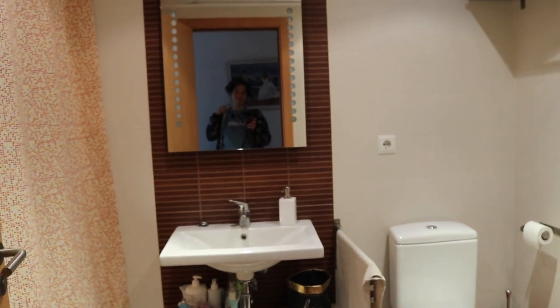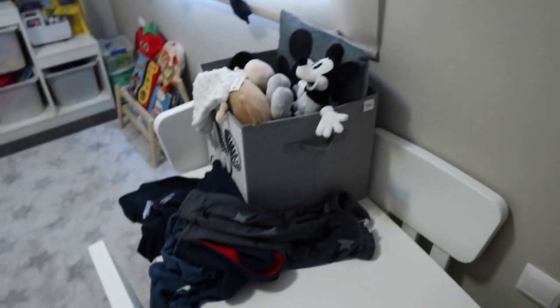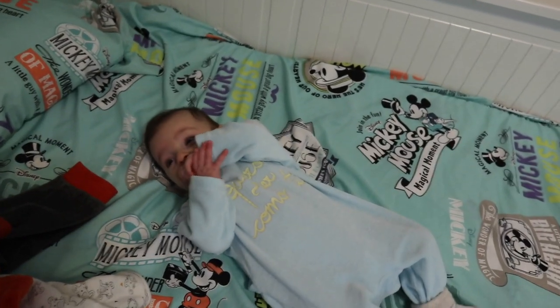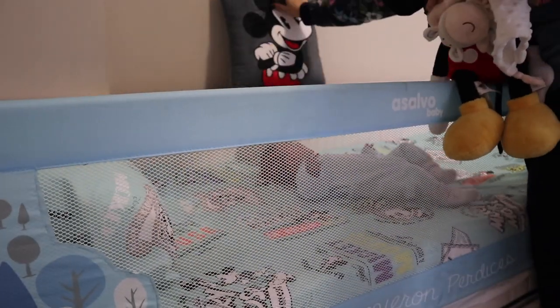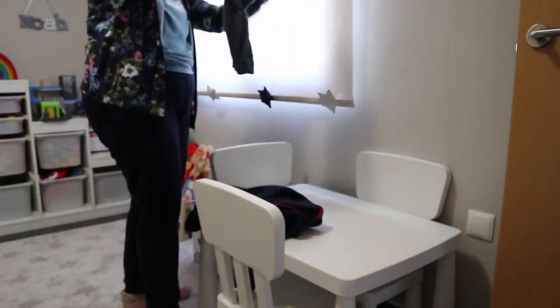Vámonos a la habitación de Noah. Pues aquí tengo poquito que recoger porque más o menos lo intentamos dejar todo recogido. Papi no hace la cama por la mañana antes de irse, pero los peluches y todo me los deja a mí, y acabar de hacerla bien, el pijama y todo. Vamos a ello.